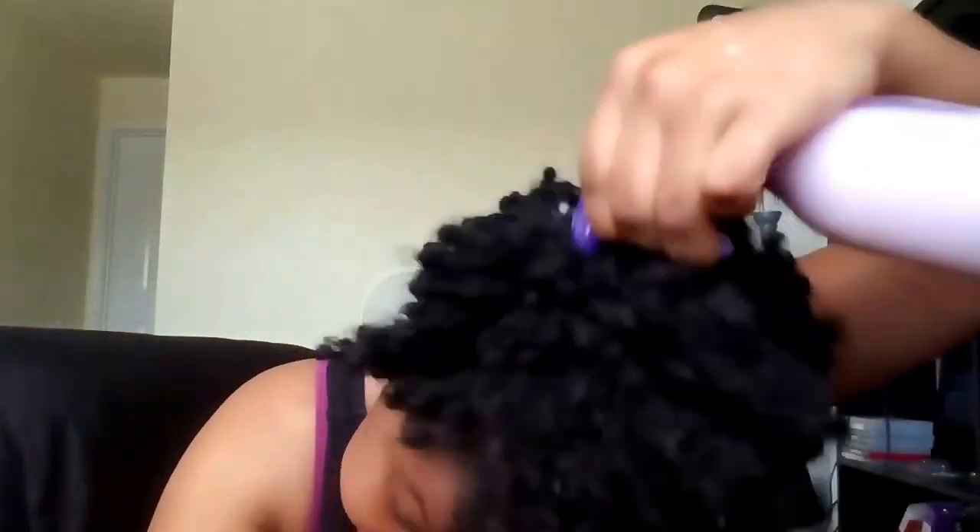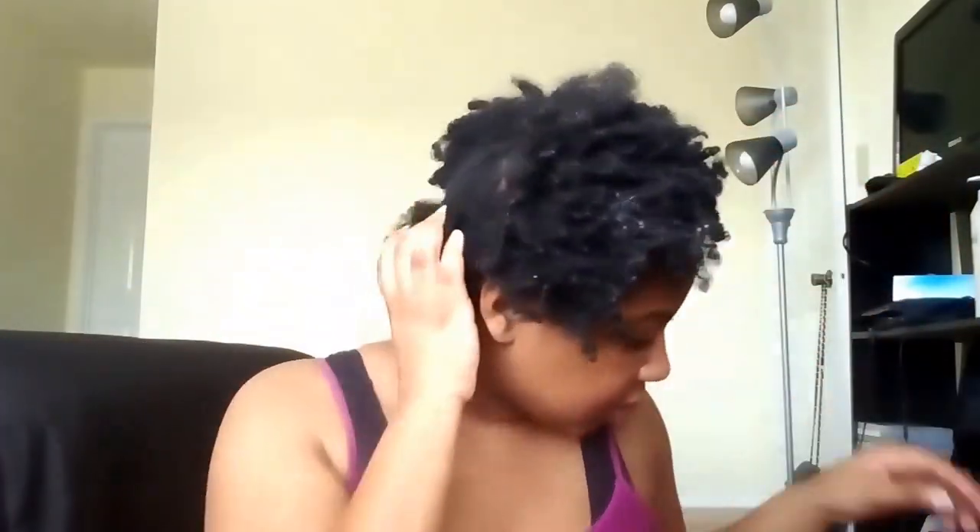I'm going to take this bobby pin out and as soon as it comes out, spray it starting at my roots and just work it down. It smells so good — you can actually see the conditioner in there. I'm just going to put the bobby pin over the top part of the back section so my sections won't get mixed.